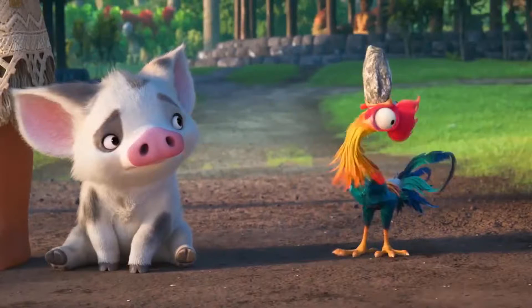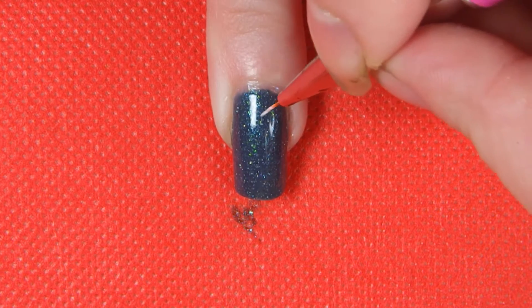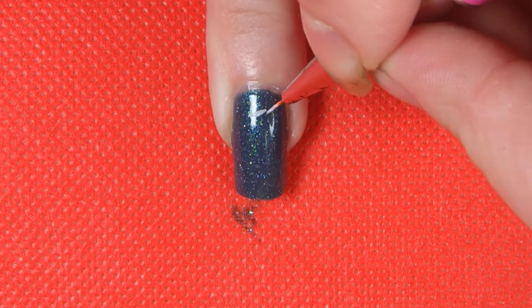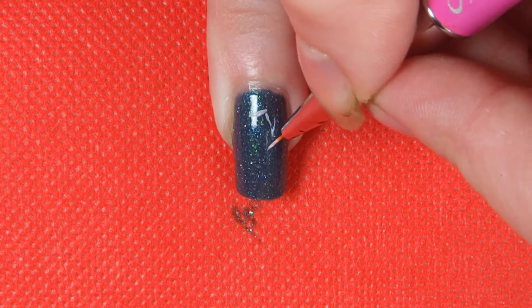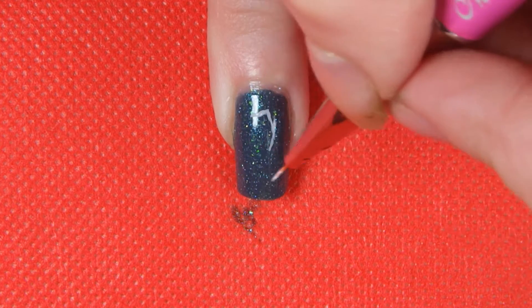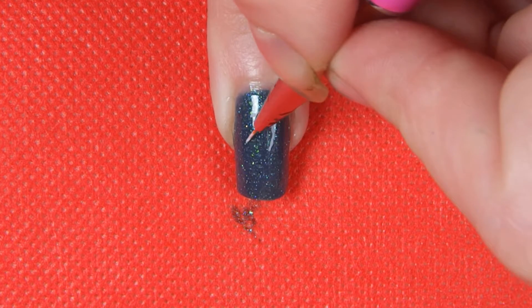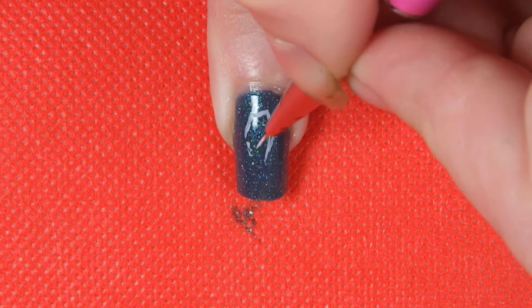Since I'm doing freehand nail art, I like to use reference photos to give me something to work from. In this particular case, I'm going to use an image of Heihei swallowing a rock. When I'm doing freehand nail art, I never really have a plan of action for how I'm going to do it — I usually just dive in and see where it takes me. In this particular case, I am just going to start with the rock, because it would decide where I'm going to place everything, so I could get the heights right and make sure it fits in the centre of the nail.